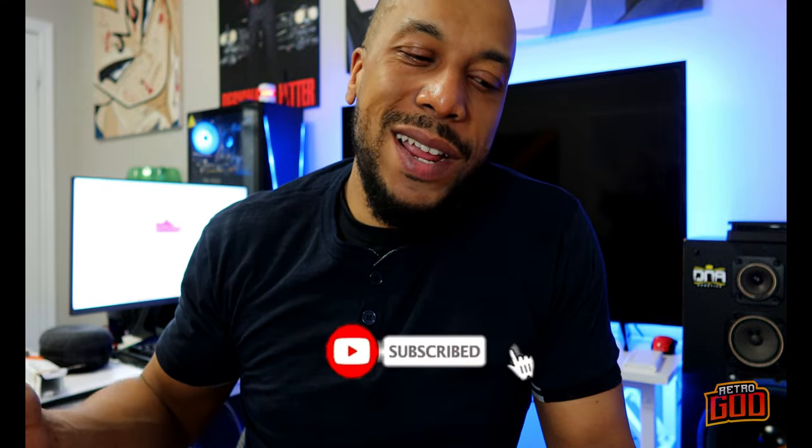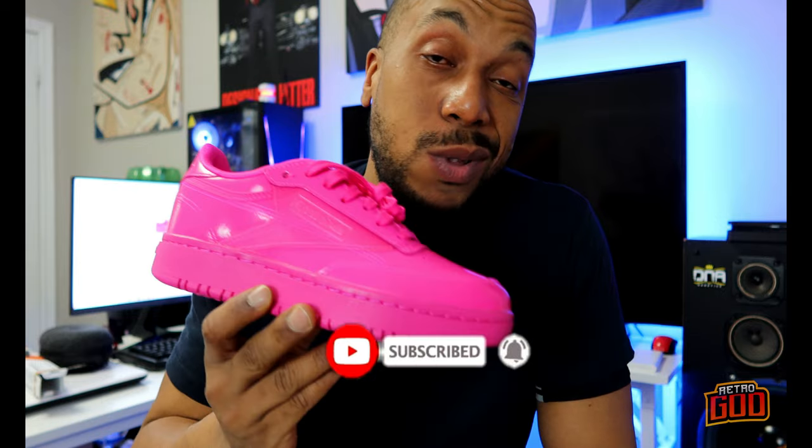Romeo the Retro God back with another one. On today's episode I'm gonna be checking out the Cardi Coated Club C Double from Reebok. We're gonna get into the 4K view as usual, show you guys what this joint's made of, and let's get right into it.